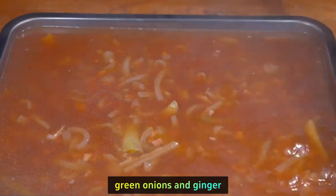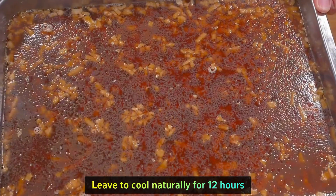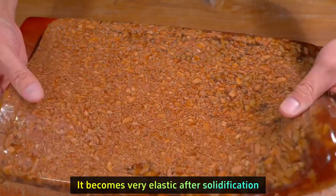Once cooked, pour everything into a baking pan or basin. Take out the spice bag, green onions, and ginger. Leave to cool naturally for 12 hours — it becomes very elastic after solidification.